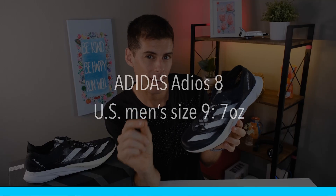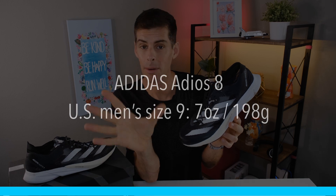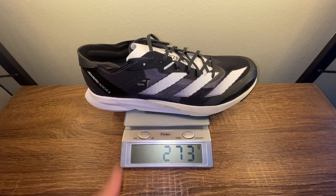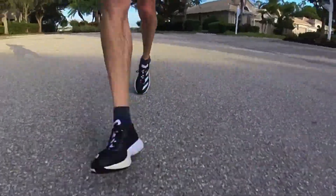Adidas is claiming that a U.S. men's size 9 would tip the scale at 7 ounces or 198 grams. However, in my size — a U.S. men's size 13 — it tips the scale at 9.6 ounces or 273 grams. So this shoe is light, it feels light, and that lightness is really appreciated when you start picking up the pace.